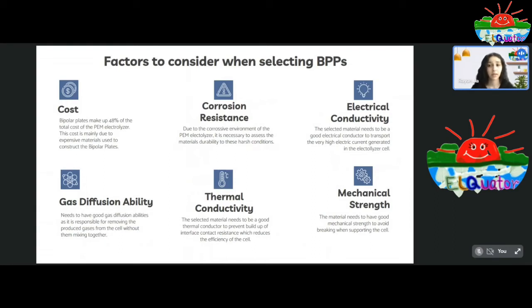Cost is one of the main factors when selecting bipolar plate material, as bipolar plates make up about 48 percent of the total cost and tend to be very expensive when produced on a large scale. The ability to withstand corrosion and conduct heat and electricity is also a valuable factor, as these directly affect the efficiency of the cell and its degradation rate — making them important for producing higher purities and volumes of the desired product. The bipolar plates must transport gases in the correct direction without allowing diffusion through them. The mechanical stability must also be assessed to prevent breakage, which would result in leakage and reduced cell efficiency.